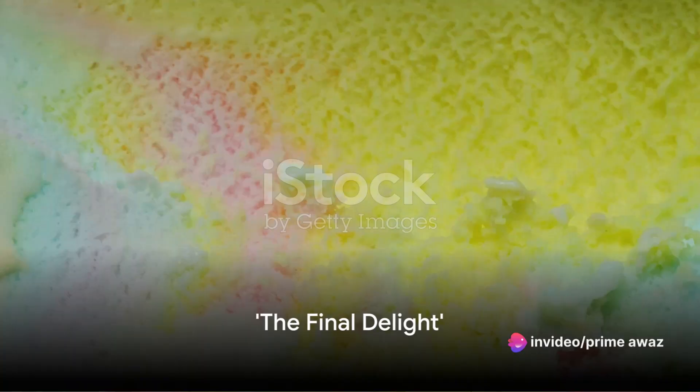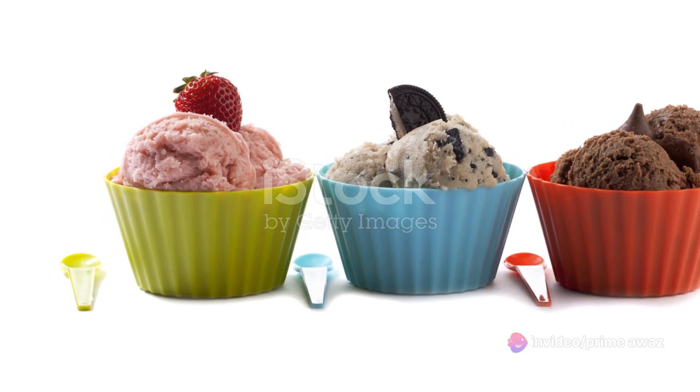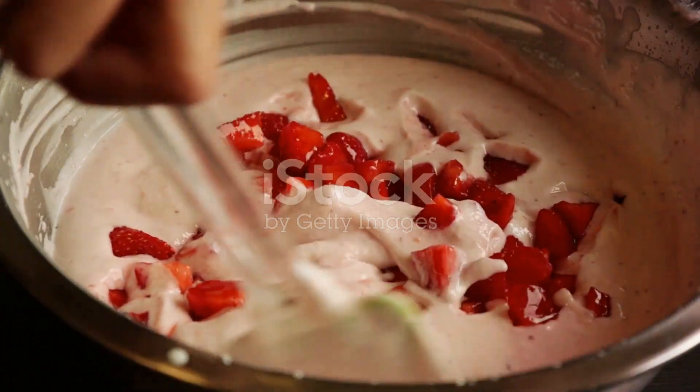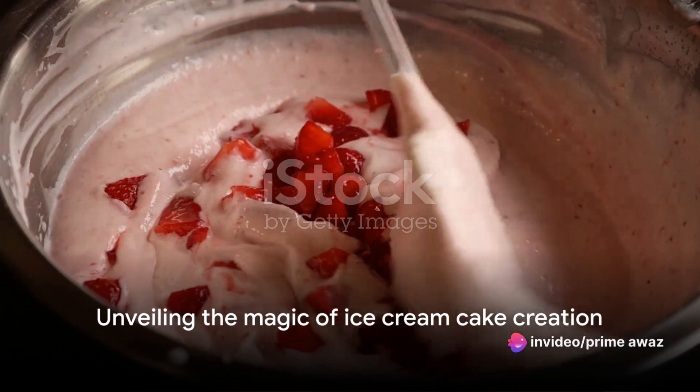Imagine a scrumptious Baskin-Robbins ice cream cake, its vibrant layers glistening, ready to be devoured. Picture a symphony of flavors melding together, the rich creaminess complemented by a satisfying crunch. How about we unveil the magic behind this heavenly dessert?